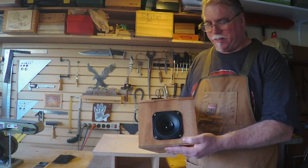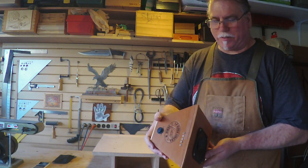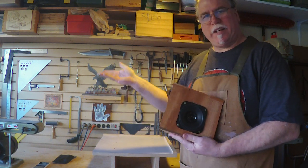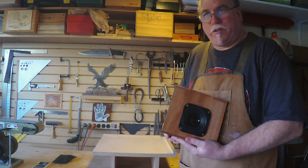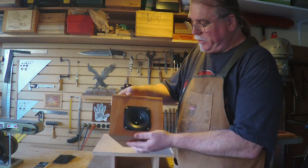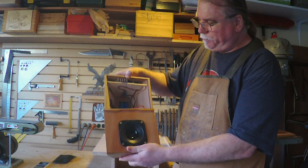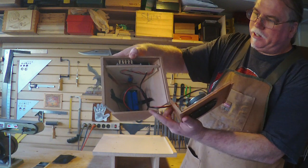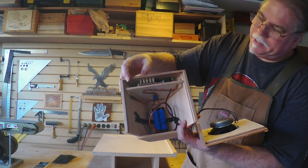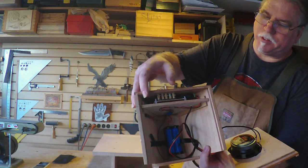I decided to go with just one speaker because I have this really cool box and I like the way it all looks together. But if you want to connect two speakers to your board and use any kind of box, go for it. With this one, it opens up in the front so I can change my batteries. I've got my Bluetooth board on the top shelf and these little wooden dowels that go down and let me control all the buttons on the Bluetooth board.